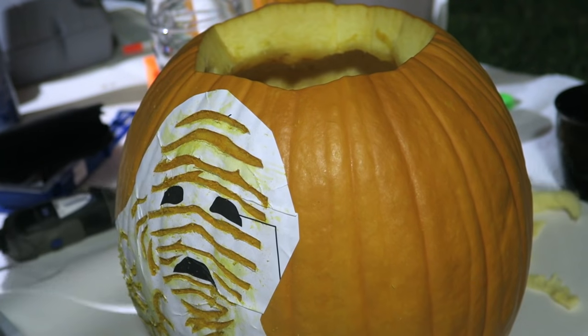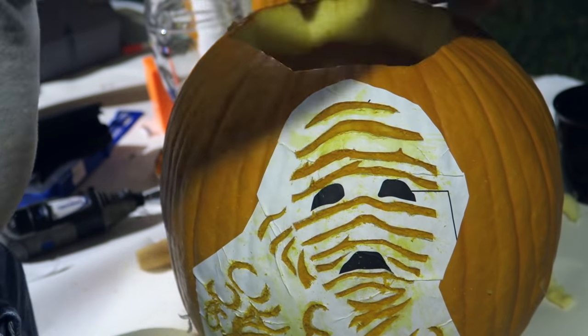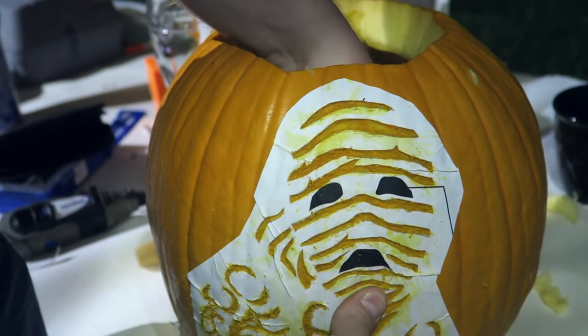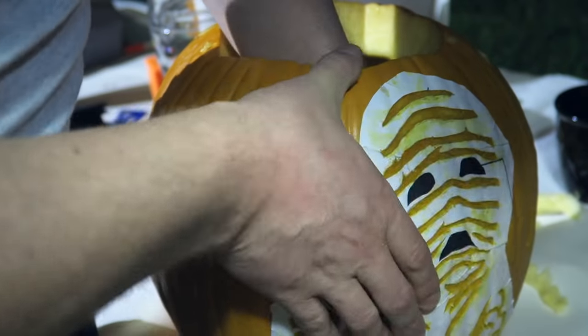I bit the creature's balls. They're tiny and they're very hard to get at. They're hidden well under a pair of scales. I wouldn't recommend biting his balls.